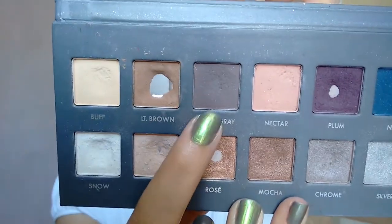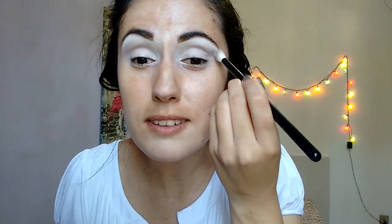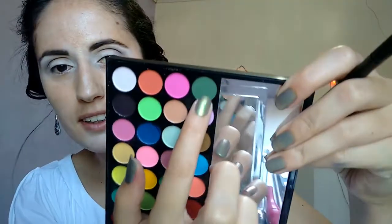Now I'm gonna use this blending brush and come with this color Cool Grey, bringing it all over the crease, just because we want something to be there as a background. I do a bit in one eye. Now, with the same brush, I'm coming with this dark green — it's not very dark, but it's the darkest one that I have, and I'm gonna mix it with the Cool Grey that I used.